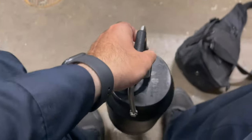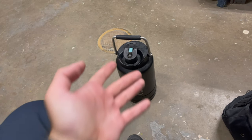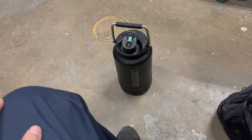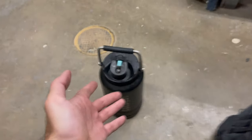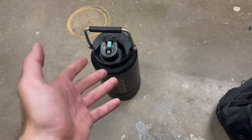I've owned this bottle — or jug, or whatever you want to call it — for a good three to four years now, and I must say it holds up to the test. It's easy to carry, obviously if it's full it's gonna weigh quite a bit.